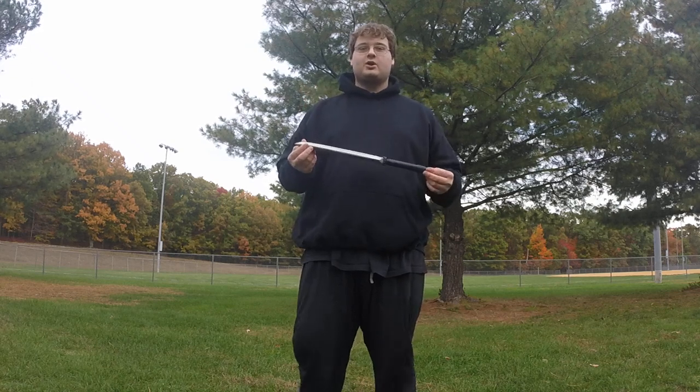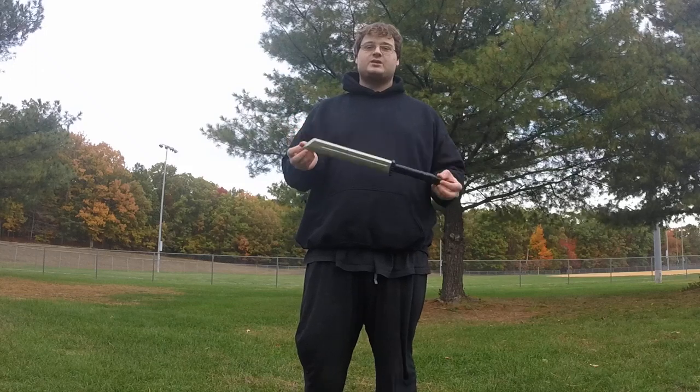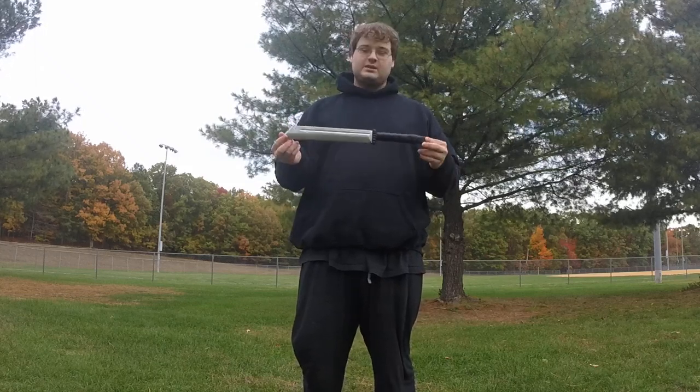Hello everyone, welcome back to another NJ LARP review. Today we're going to be reviewing the Kalamazels Scramasax. I shall note right now, this is first generation.